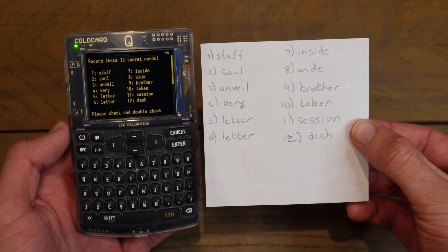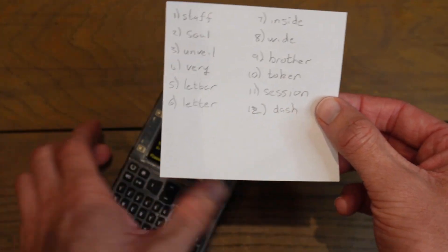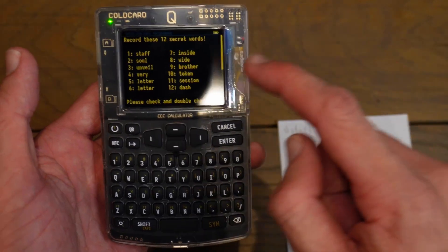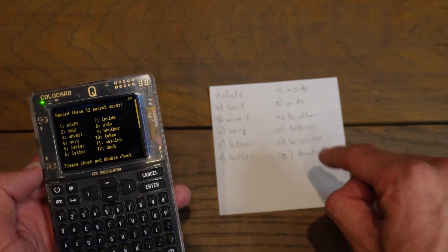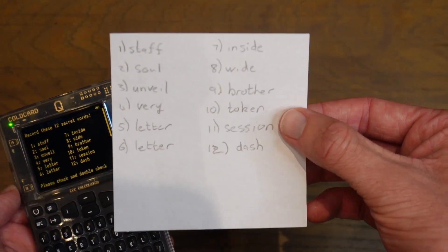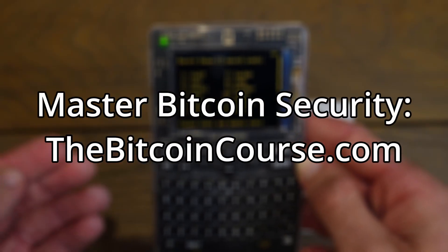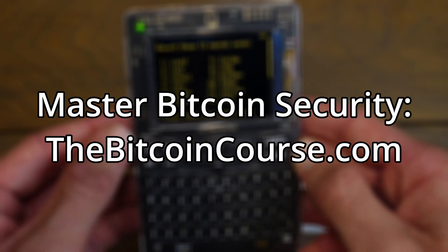Just a reminder: these words are the backup of all the Bitcoin you're going to store in this Cold Card — you must keep these words safe. They are the access to your Bitcoin. If you ever lose the Cold Card Cube, or it's broken or anything happens to it, you need these words to get your Bitcoin back. Keep them safe and maybe put them in something more durable like metal. I cover Bitcoin seed phrases and the fundamentals of Bitcoin wallets very extensively at TheBitcoinCourse.com — go there if you want to learn more about how wallets work or how to secure Bitcoin to the best of your ability.